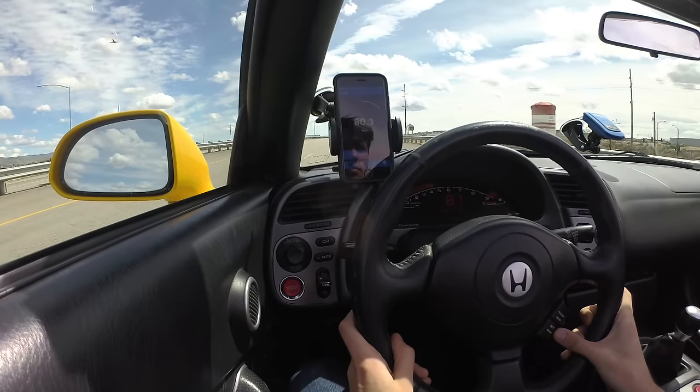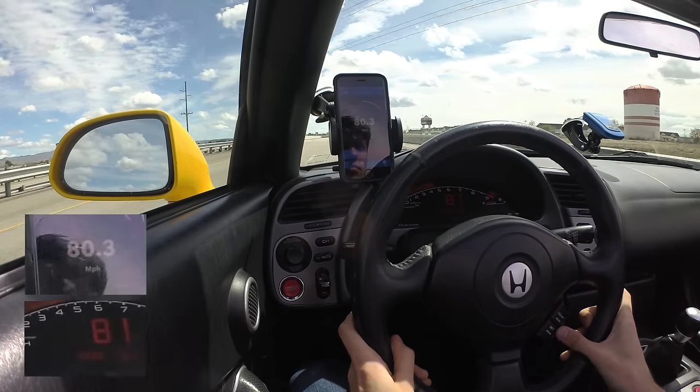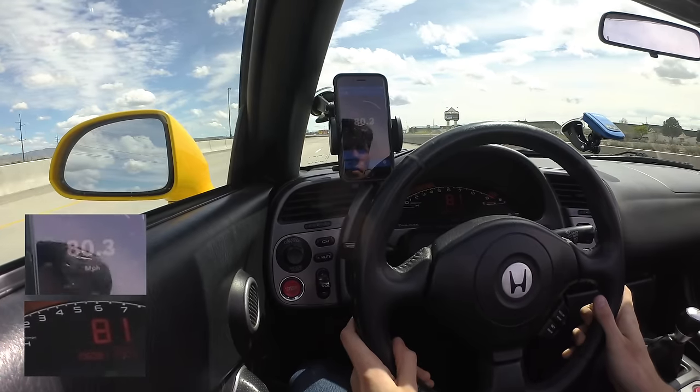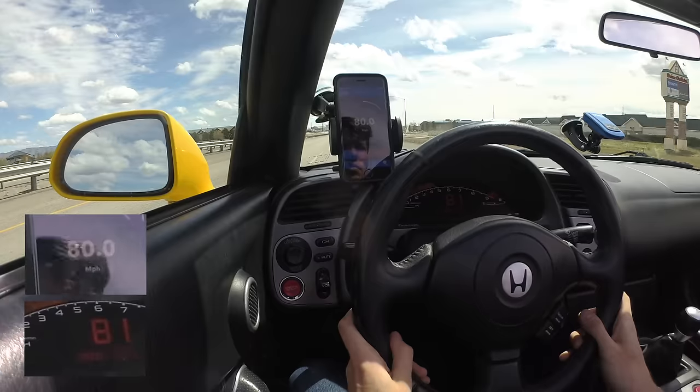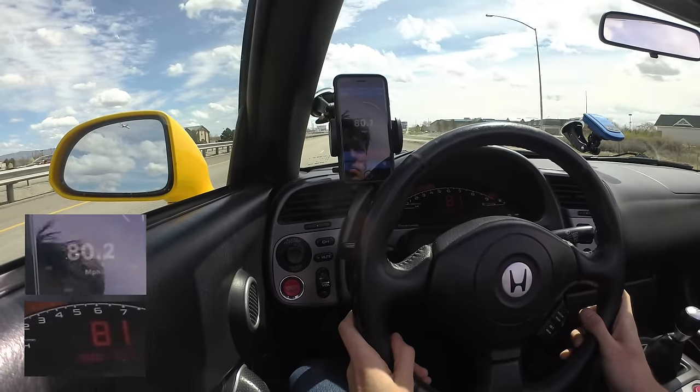With the device in place, it's time for a test drive. As you can see, the car now reads much closer to the actual speed, and is reading just slightly conservatively high, which I'm fine with. You could choose to fine-tune at this point if you prefer.